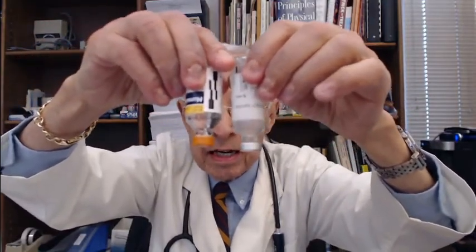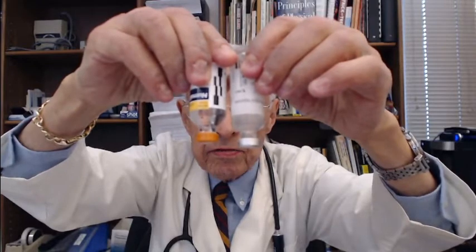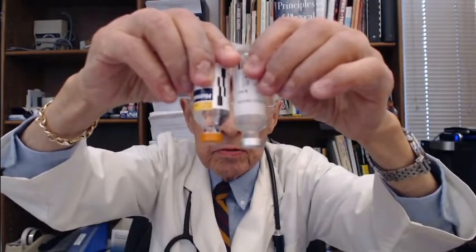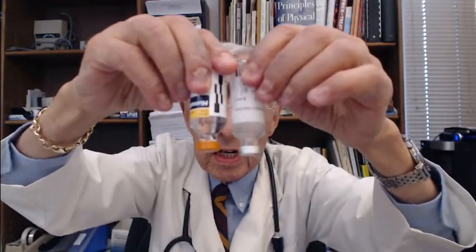Unknown to most authorities in the field, reusing syringes can cause problems with the insulin itself. In my left hand is the reused insulin vial, and in my right hand is a different insulin in a brand new vial. You can see that the insulin is quite cloudy in the vial where the syringes have been reused. We're going to take a look at why this happens and how to avoid it.